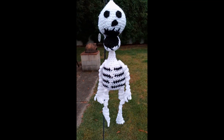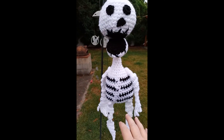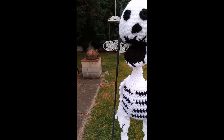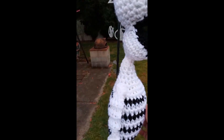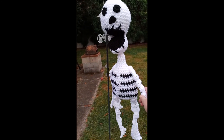So here's the skeleton in all his hanging glory. I'm thinking I need to — I saw somewhere glow-in-the-dark yarn. Wouldn't that be kind of cool? He just, the wind is blowing, he's just not going to cooperate. Kind of cute.